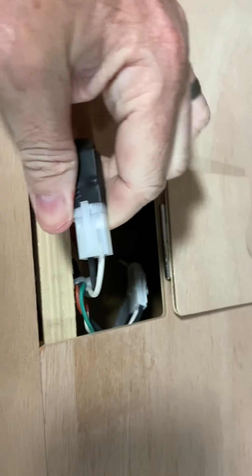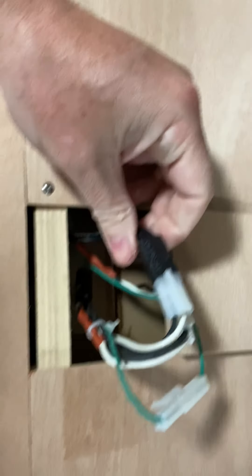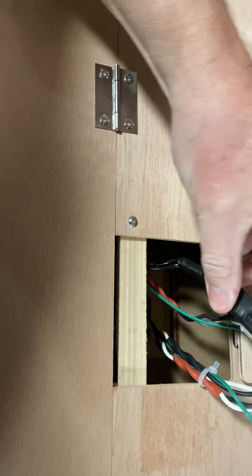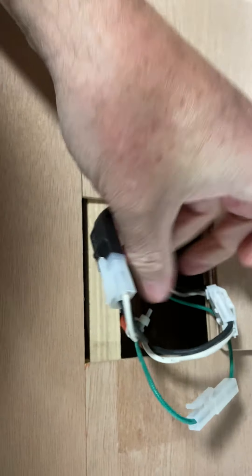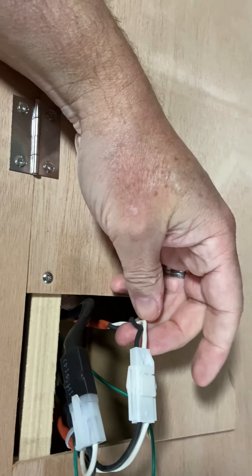I apologize for my video skills, but we'll move over to the front. Okay, so now I'm at the front of the unit. I'm lifting up this one — here are my connections. That's all black going into the black and white here, and that's a tight connection. Black and white to black and white.